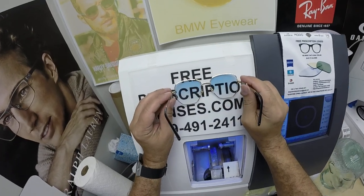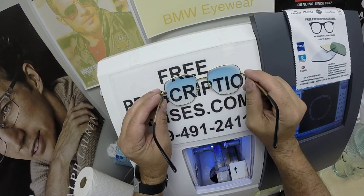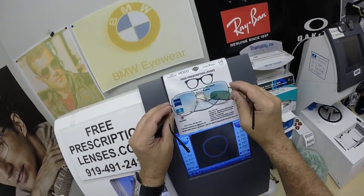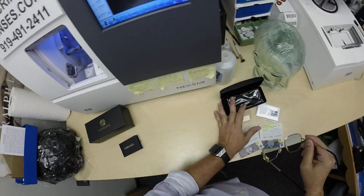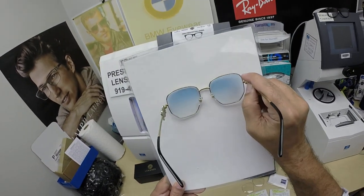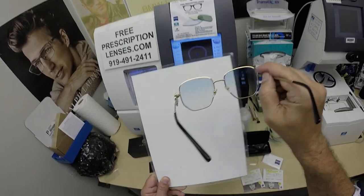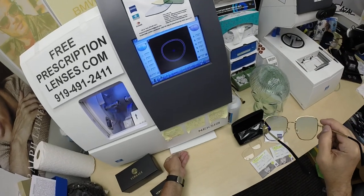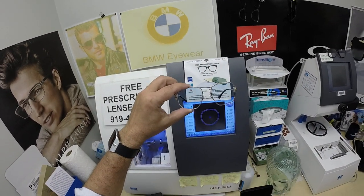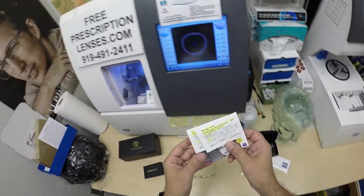Antoine got the Zeiss Photofusion Extra Gray with Doravision Silver, and he got about a 30% Johnny Depp blue gradient. Can you see how that's blue at the top fading to clear at the bottom? About 30 to 40% is what I'd recommend so you can still wear them at night. This gives you just enough color during the day.